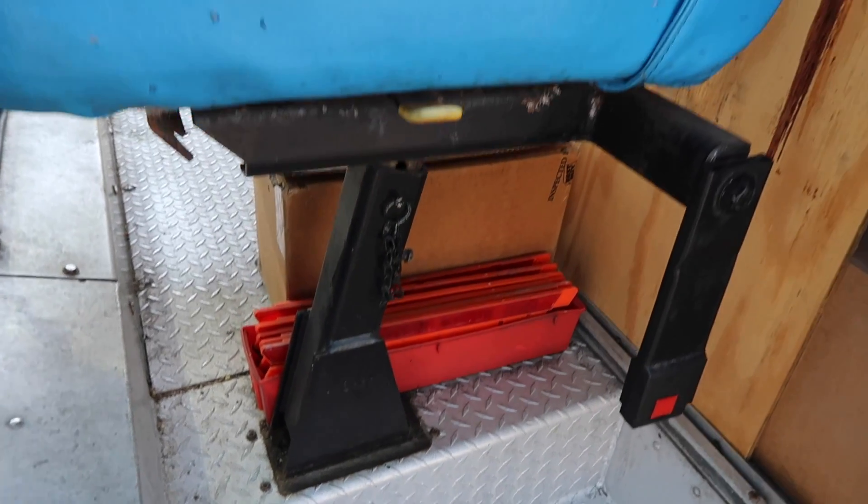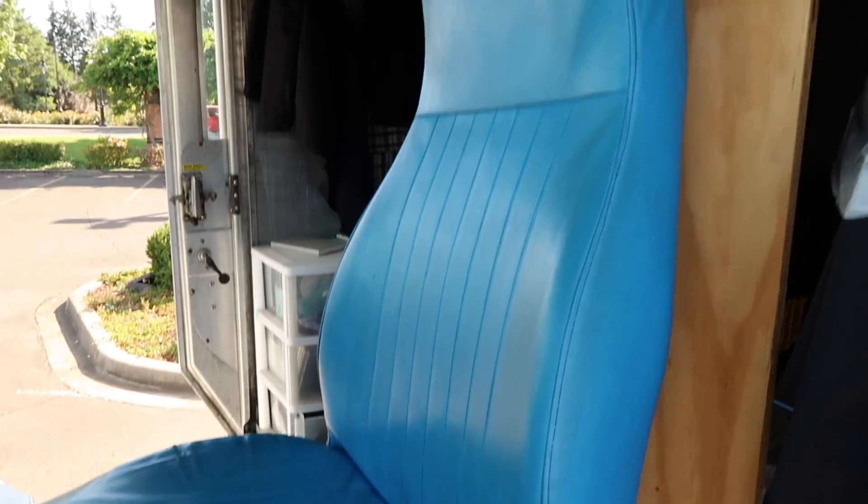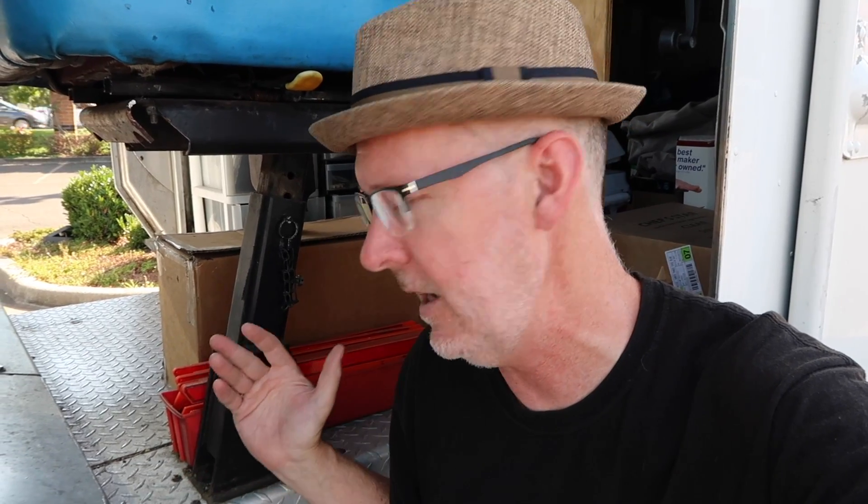The driver's seat is a little unique on step vans in that it rests completely on a post. Part of the reason is there's a set of steps right here, so there's no way to put a full box across because it's perched right on the edge of the steps. Right now it's adjusted to the maximum height, which isn't quite tall enough for me. I may end up extending the post or replacing this with another seat, but I have very minimal space and it needs to fit on this post.